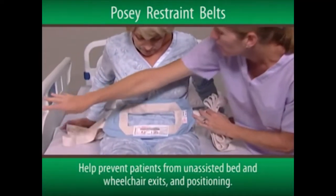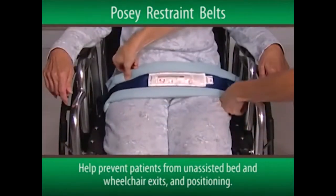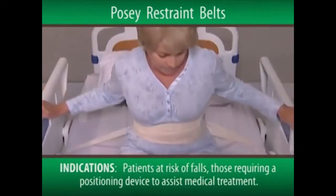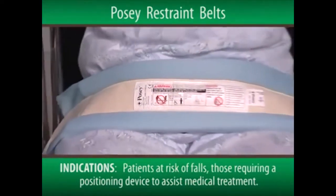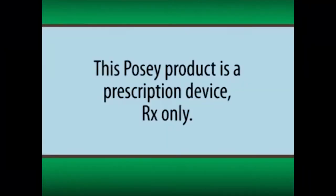The Posey Restraint Belts are used to help prevent patients from unassisted bed and wheelchair exits and positioning. They're indicated for patients assessed to be at risk of injury from a fall, or those requiring a positioning device to assist medical treatment. It's important to note that this Posey product is a prescription device, RX only.